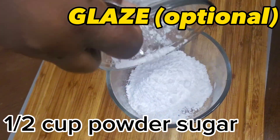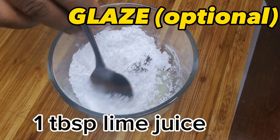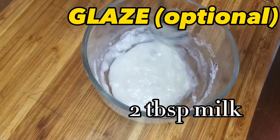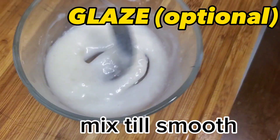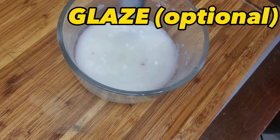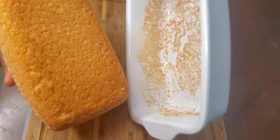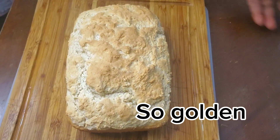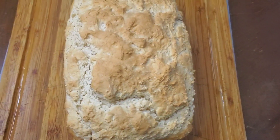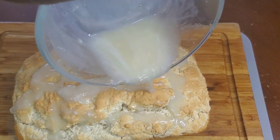Glaze option: one half cup powdered sugar, one tablespoon melted butter, one tablespoon lemon juice, two tablespoons milk, one teaspoon vanilla extract.